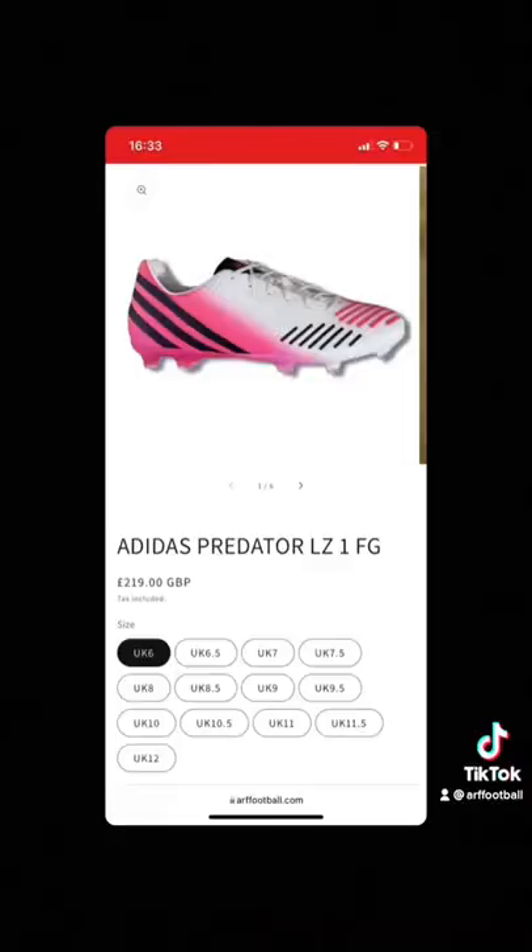We've managed to secure all sizes between UK 6 to 12 and under retail. Let us know what you think of them in the comments.